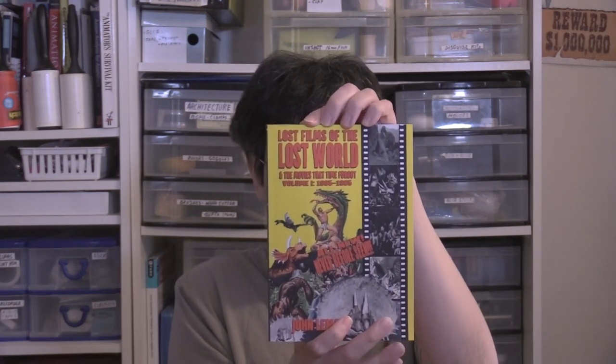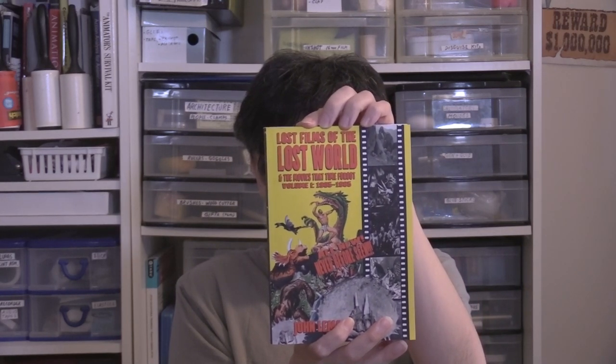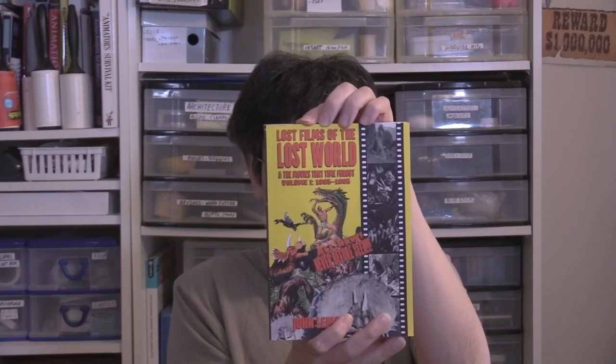Specifically, writing and contributing to a book. It's called Lost Films of the Lost World and Movies That Time Forgot by John LeMay. Yes, I'm a contributor to this book, so check it out. I highly recommend it.